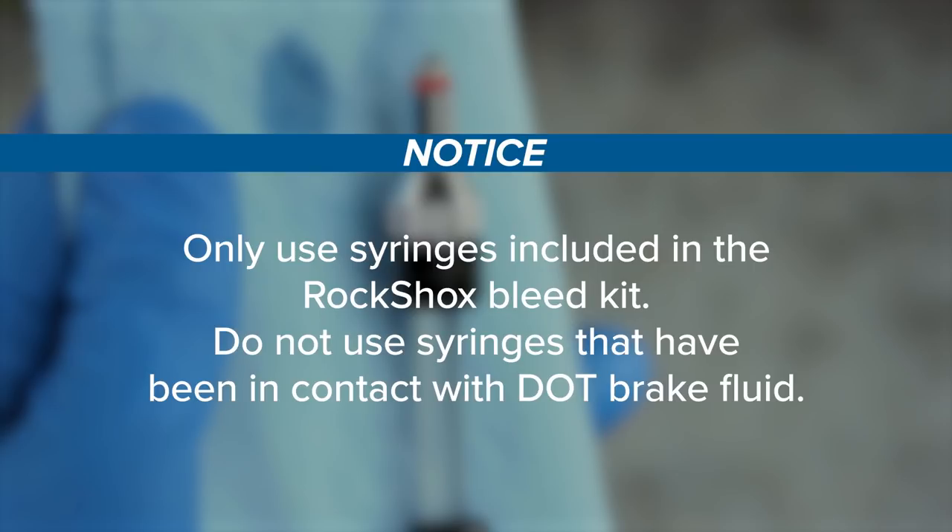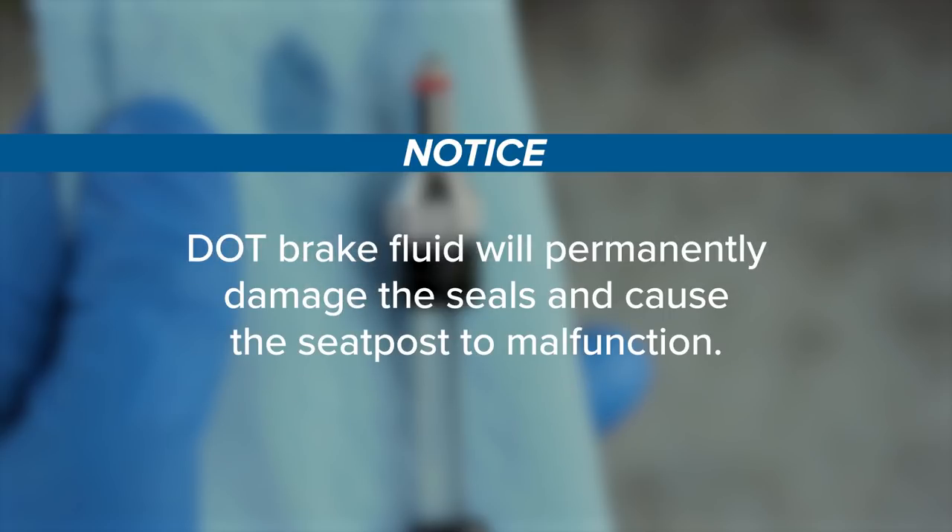Only use syringes included in the RockShox bleed kit. Do not use syringes that have been in contact with DOT brake fluid. DOT brake fluid will permanently damage the seals and cause the seat post to malfunction.